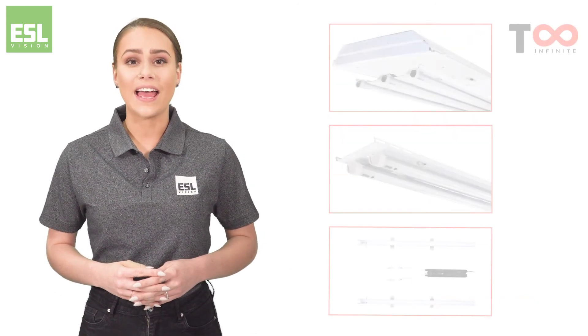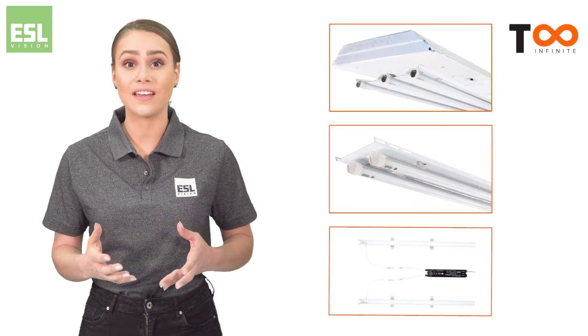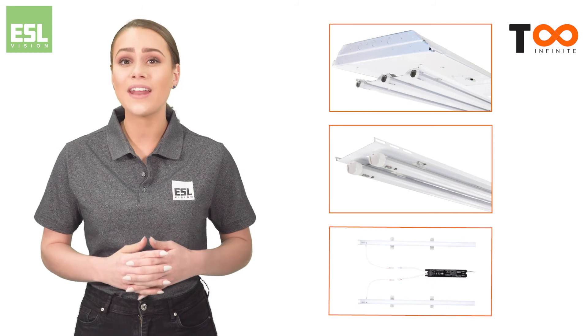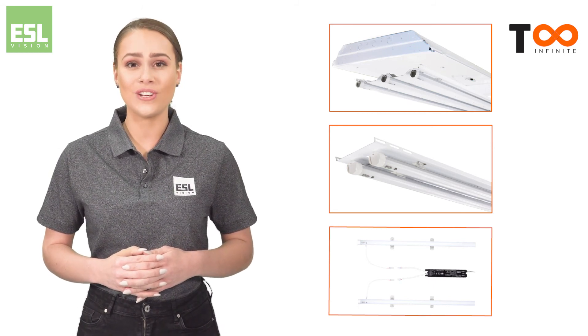The unique TI LED retrofit series is just one of several options designed to save time and money on your next lighting project. To discover more, visit ESLVision.com.